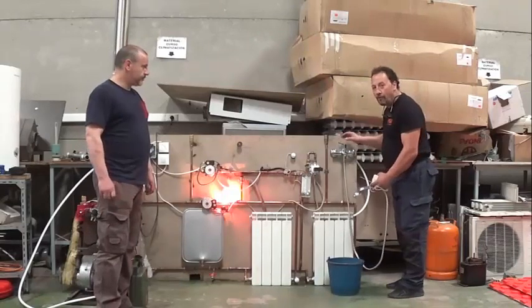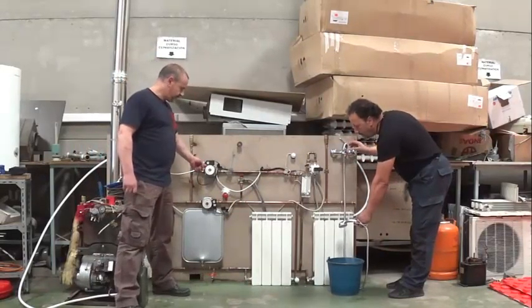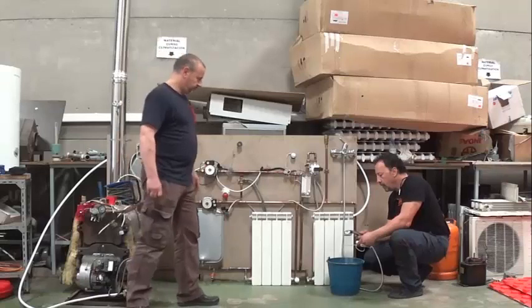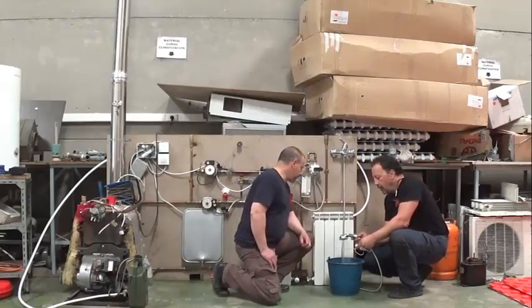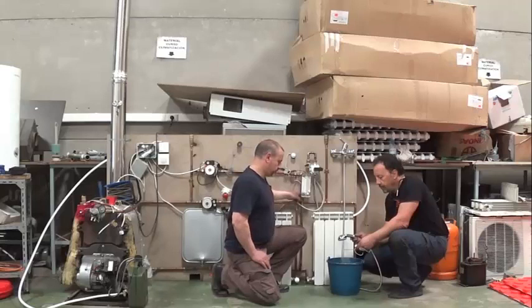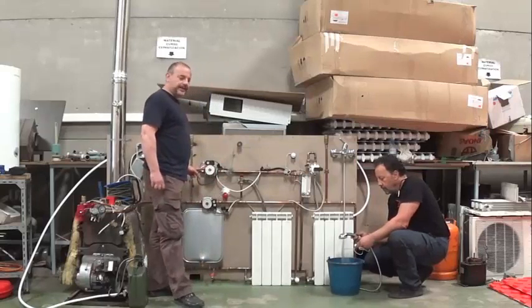Esto, como veis, es una forma artesanal que nos desconecta la bomba de calefacción y nos da paso a la bomba de agua caliente sanitaria. Con lo cual, nosotros tenemos aquí un termómetro. Si medimos la temperatura, medimos que el frío te salía a unos 25 grados, exacto, y ahora estaba sobre 42 y 50 grados. Ahí va subiendo. Tenemos el led aquí, que nos indica que hemos abierto el grifo de agua caliente sanitaria.